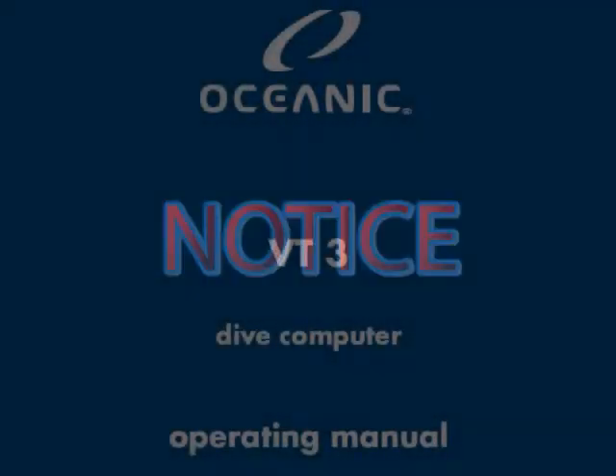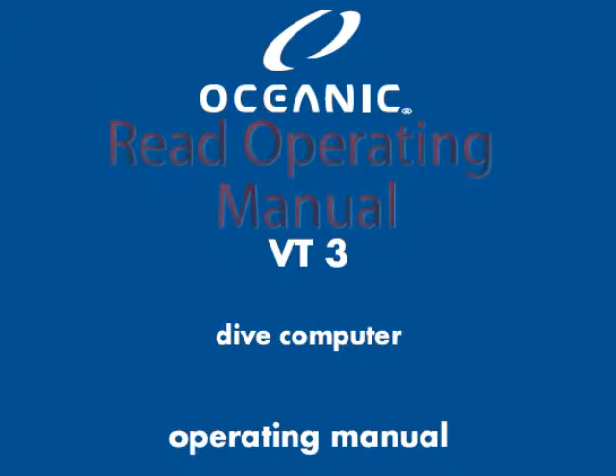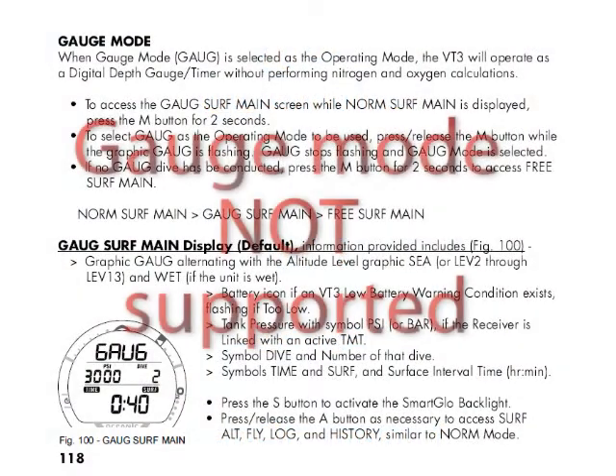Before you get started with this class, you should know that while we made our best effort to replicate the VT3 functionalities, it is extremely important that you review the VT3 operating manual, as there might be some differences between the material in this class and the manual itself. As an example, we have not covered the VT3 gauge and free diving modes of operation and some of the VT3 violation modes.